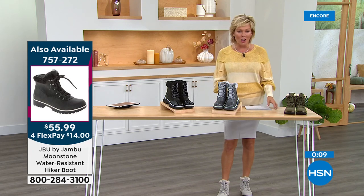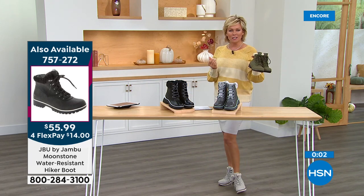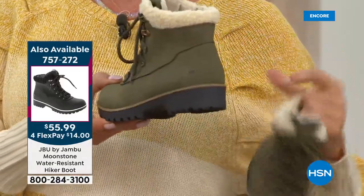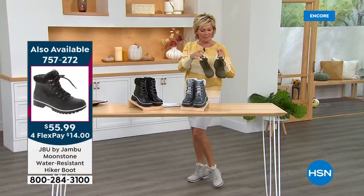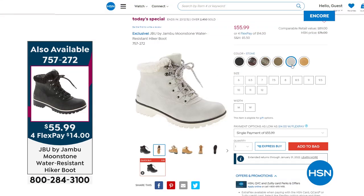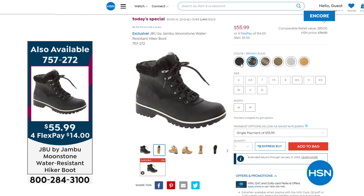Coupon code reminder, and the Today's Special update: I'm wearing it with my skirt — 2,600 are gone. I love this boot; it's such high fashion for a hiker style, with that faux shearling inside. The upper is water-resistant. Sizes five through twelve, half sizes to ten. Colors: olive, stone, tan, black, charcoal plaid, and espresso brown plaid. Item 757272, today only at $55.99, also on five Flex Pay.